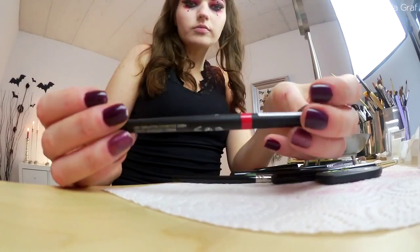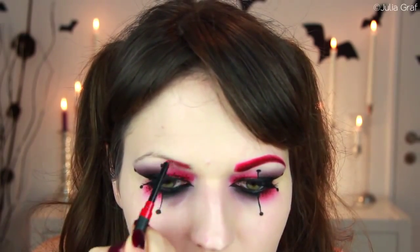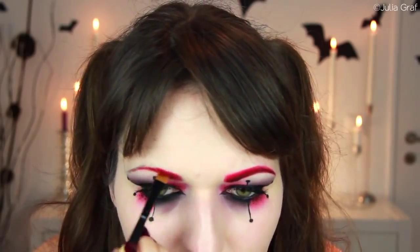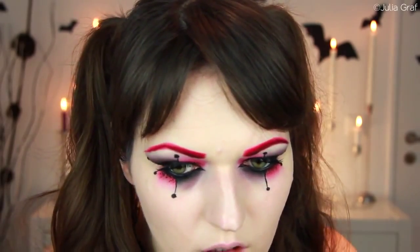For the eyebrow, I used this lip liner by Manhattan — it's a bright red shade with a creamy texture, so it was really easy to distribute. I applied that right over my natural brow hairs, then blended it out more evenly with an angled brush. Since it was quite a creamy product, I set it with that same red eyeshadow I used before. To give the brows a little more depth, I used that burgundy eyeshadow again and applied it onto the lower half of the brow, then blended it inwards with the bright red.